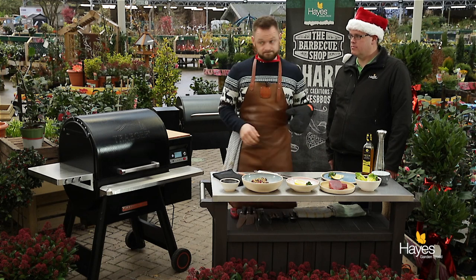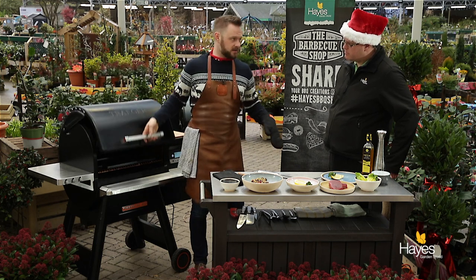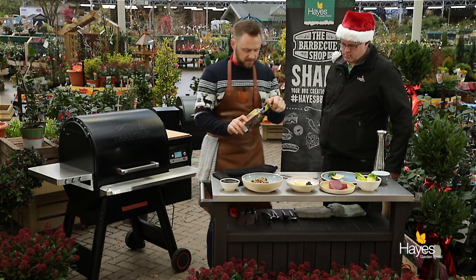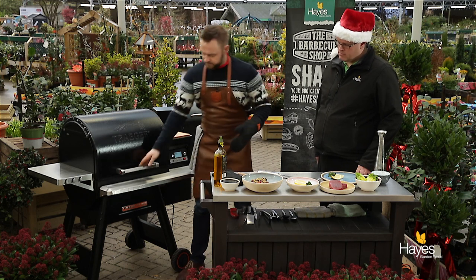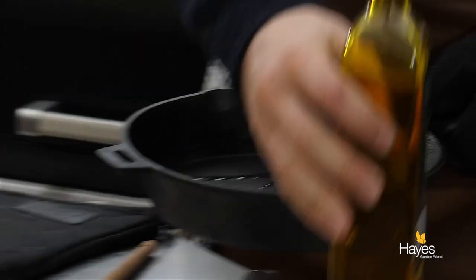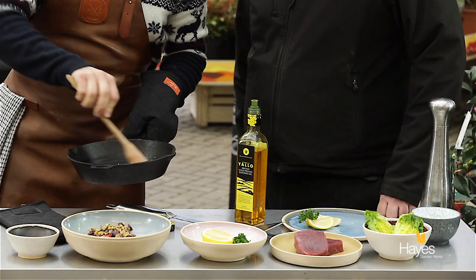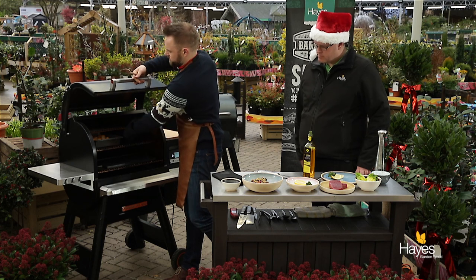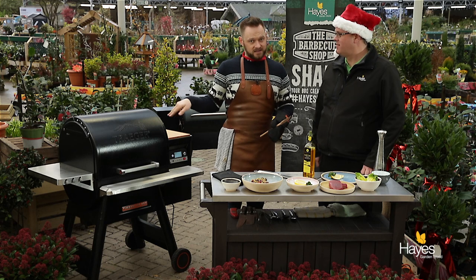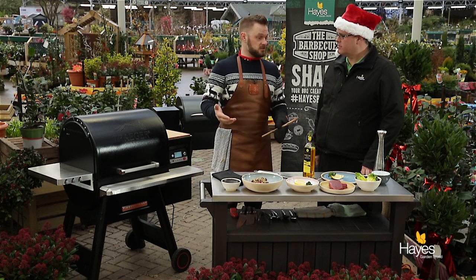We've got the Traeger set up and in here we've got the skillet preheated and also the cast iron plancher preheated as well. First thing we need to do is take some oil and cook off the garlic a little bit in the skillet. I'm just going to do this out here so you can see it, then put it straight back in the BBQ. You get that sizzle straight away — that was instant! Preheat the skillet for a good 10–15 minutes; put it in when you light your Traeger and by the time your Traeger's up to temperature your skillet's going to be up to temperature too.